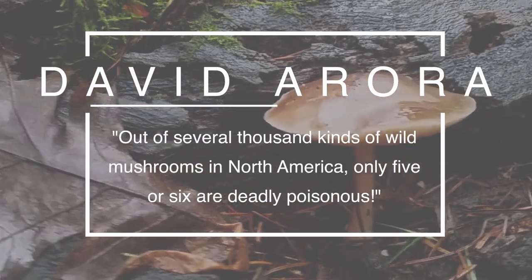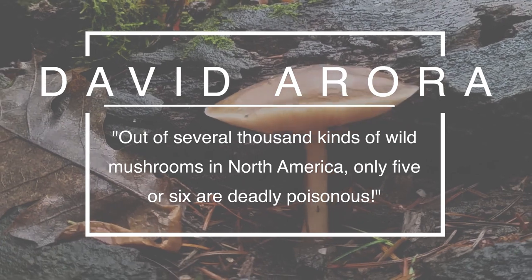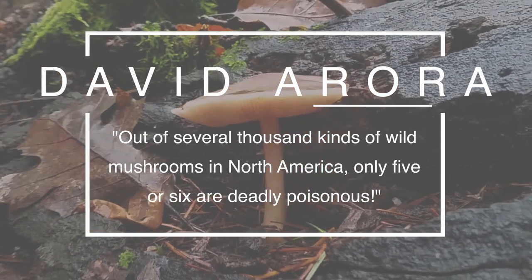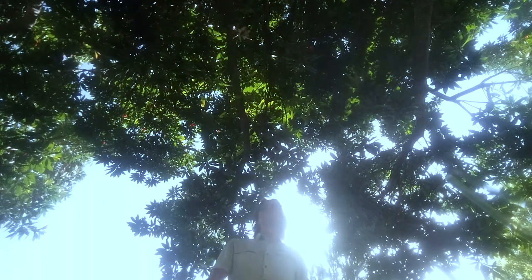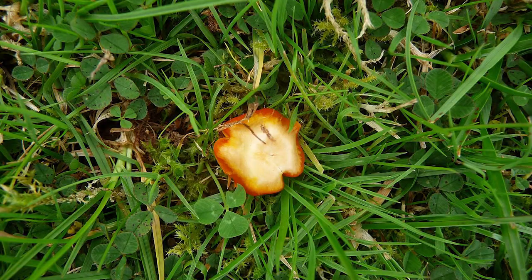Mycologist David Arora states that out of several thousand kinds of wild mushrooms in North America, only five or six are deadly poisonous. Yet when the average American finds any mushroom growing wild out in the open, they tend to overreact.